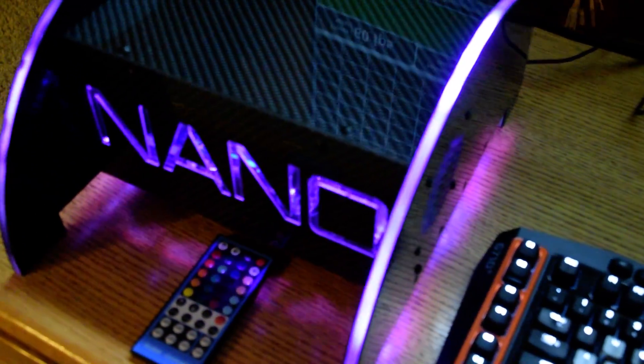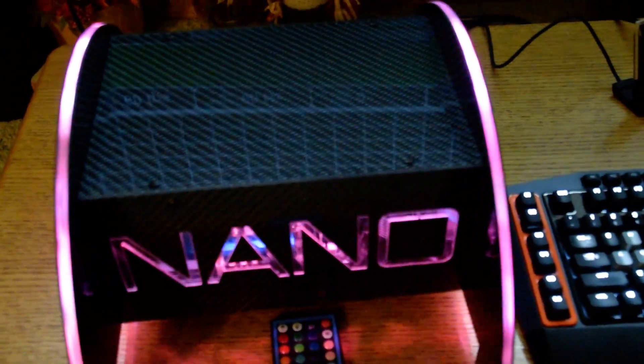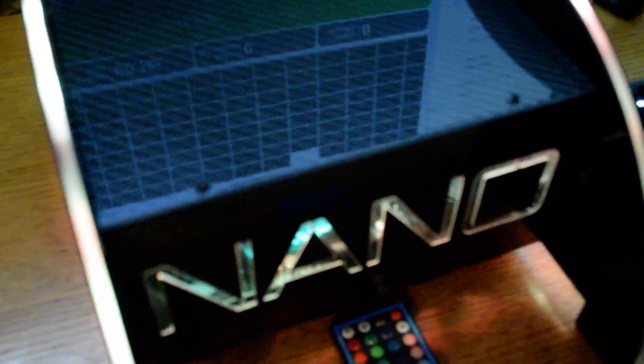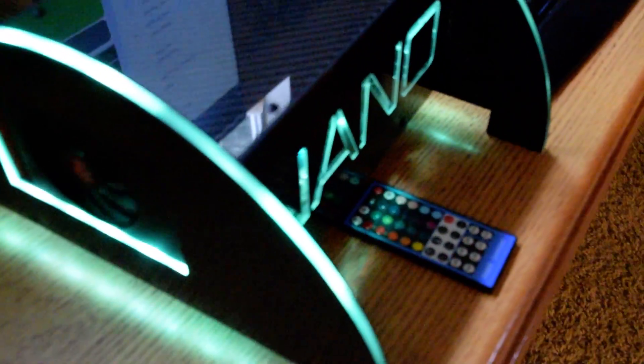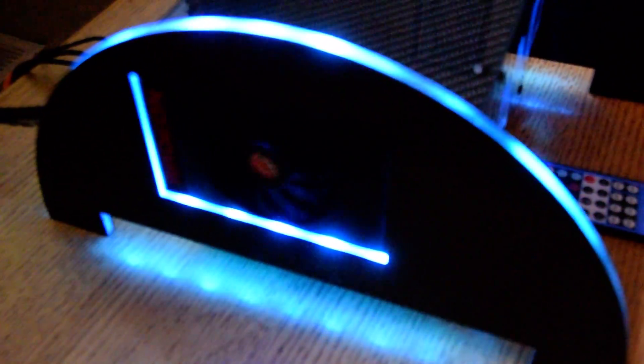This case is built out of 100% real carbon fiber, except for the two pieces of acrylic on the two end caps. It's running the AMD nano card, with full remote control lighting — you can change it to any color you want.